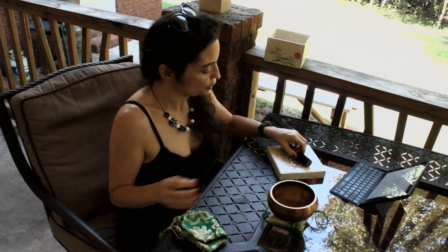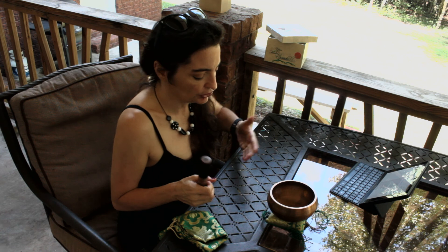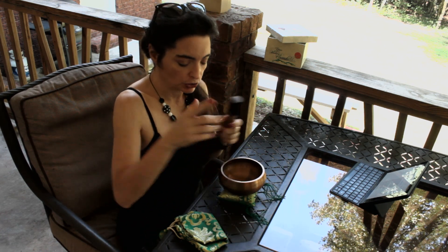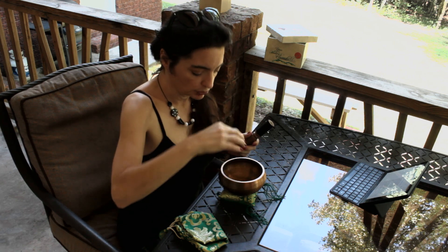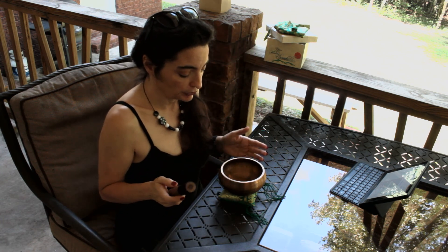This is a traditional Nepalese singing bowl. They believe that the sounds resonate and cause healing. If you've ever seen crystal glasses where a person fills them up with water and runs their fingers around the rim to make a sound, this works on a similar principle.